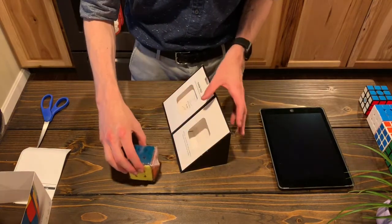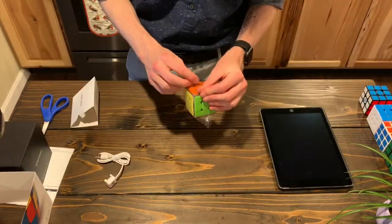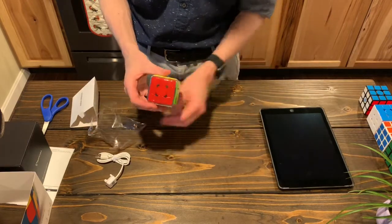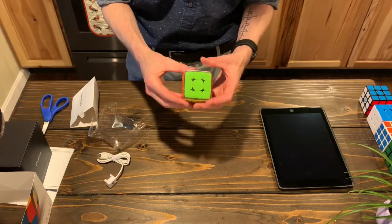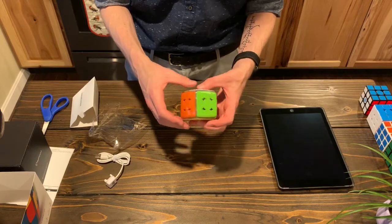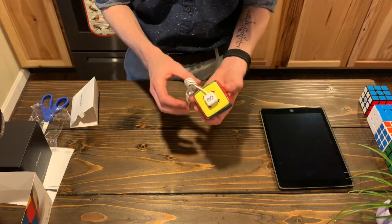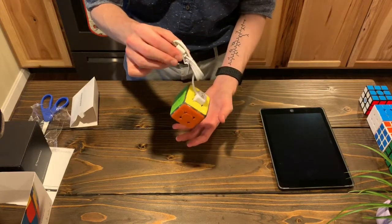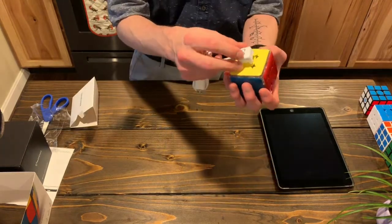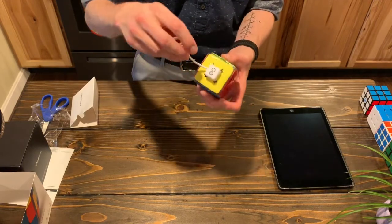I'll show you in comparison to some other cubes, but in here we've got a charging cable. It's rather smooth around the edges. It is very magnetic. I've been curious how this connects — it just kind of slides right in. It's pretty secure. It looks like it's got these contact points that just poke right in and charge it.